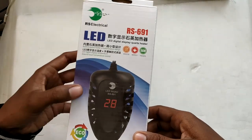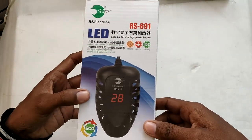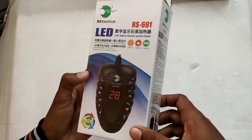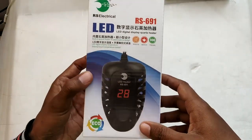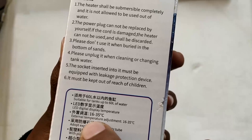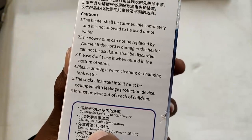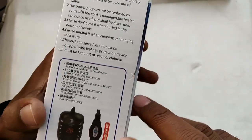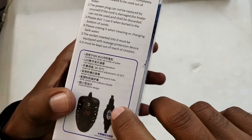This particular model displays the temperature in degrees Celsius, though models displaying Fahrenheit are also available. On the right side of the packaging you can see it is capable of maintaining temperature from 16 degrees Celsius all the way up to 35 degrees Celsius. It comes with a temperature controller which you can use to set the temperature anywhere from 16 to 35 degrees Celsius.